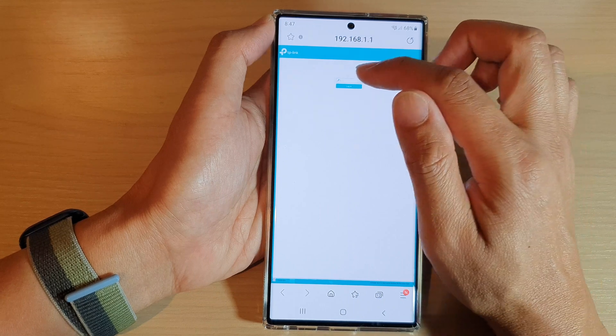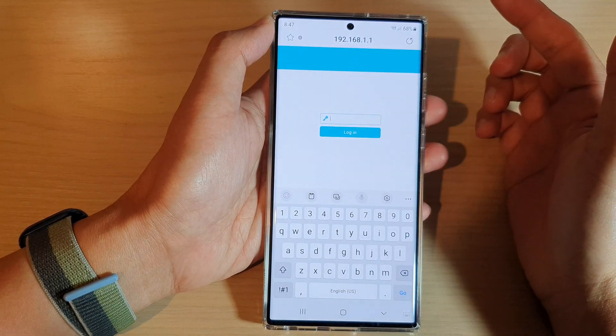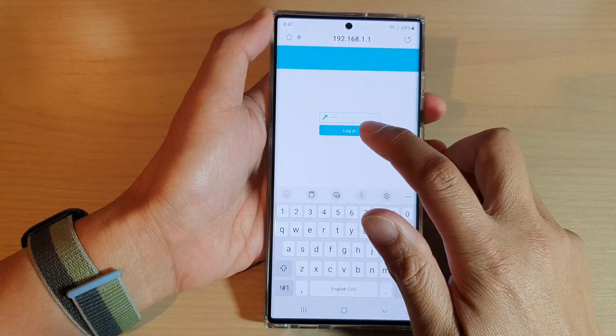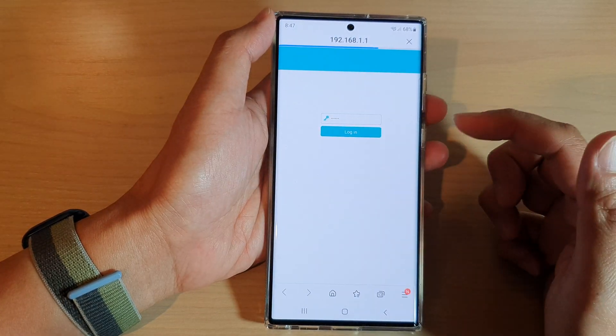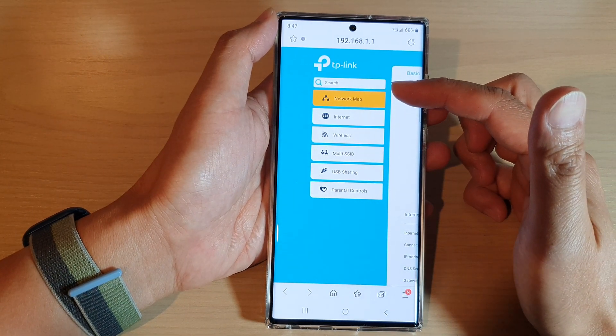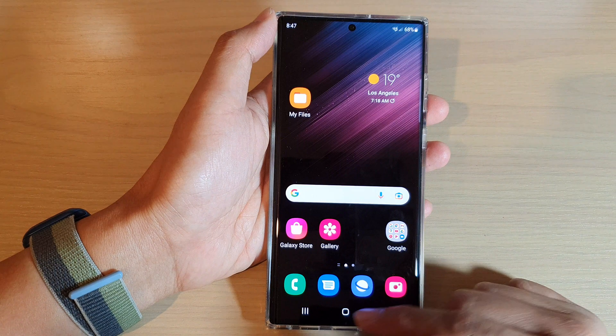In here all you have to do is put in the Wi-Fi username or password. I'll put in the password and tap on the login button. Once you log into your Wi-Fi router you can then manage the Wi-Fi router settings.